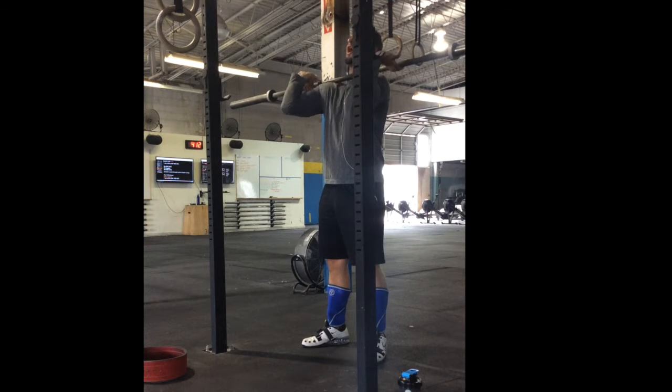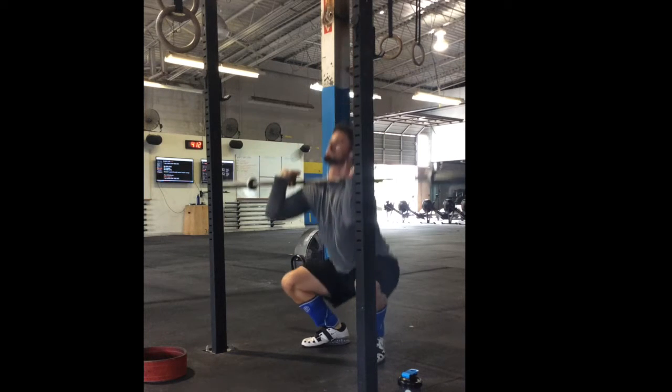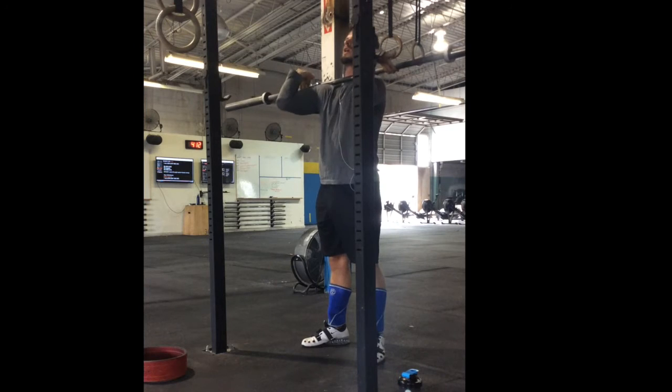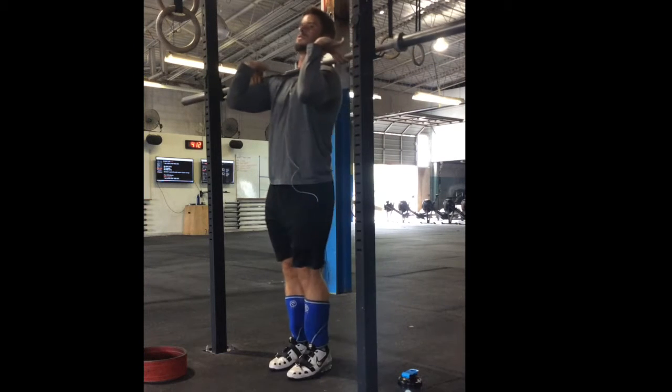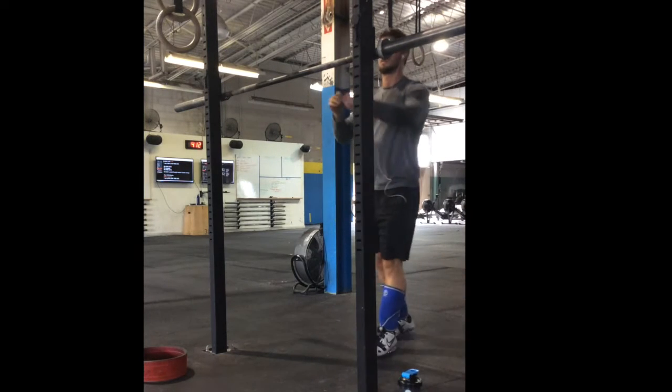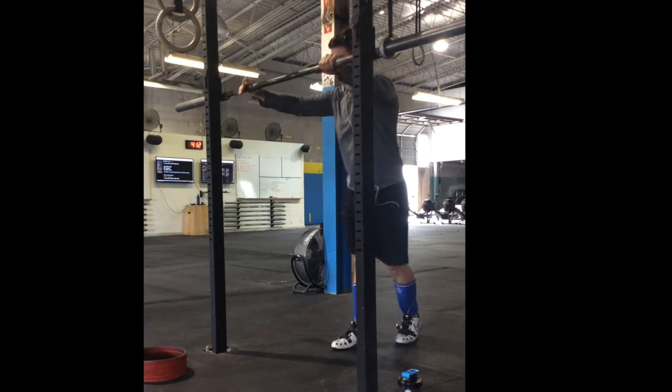Starting off here I wanted to show you guys what it looks like prior to the drill, so you can see my front rack position — which isn't horrible. It's certainly gotten a lot better over the past six to nine months, and I'm really starting to incorporate front squats more regularly as opposed to just sporadically throughout my training programs.